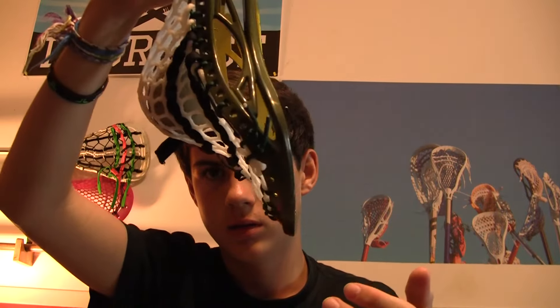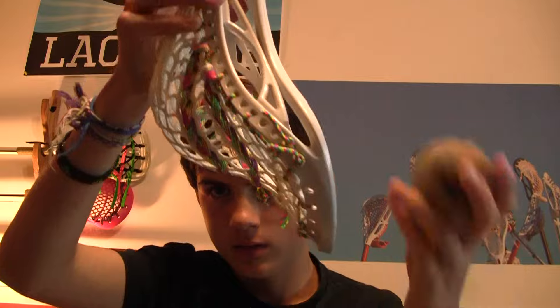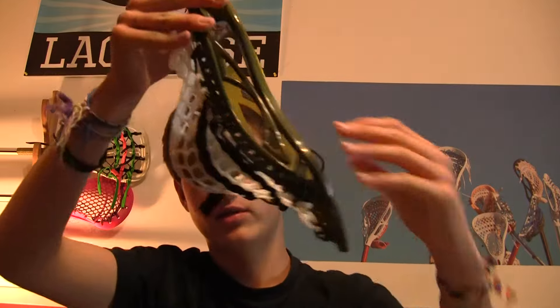It stretches up nice and gives you that tight channel without adding any whip — which is another great thing. It adds more hold without adding more whip. Here's the hold for the MaxLax mesh, and here is the hold for just regular hard mesh — it comes out a lot faster. They both have the same amount of whip, which is very nice because having a non-whippy stick with hold is always a dream.